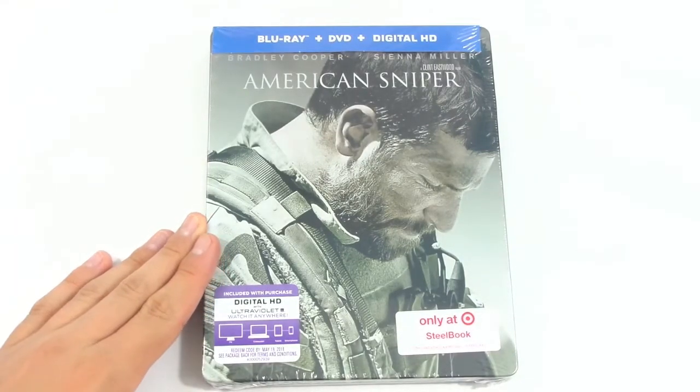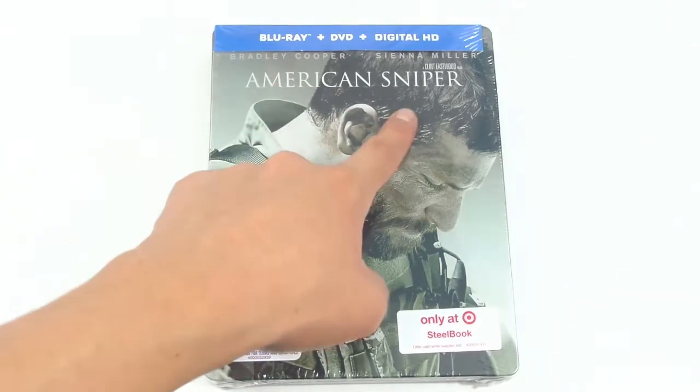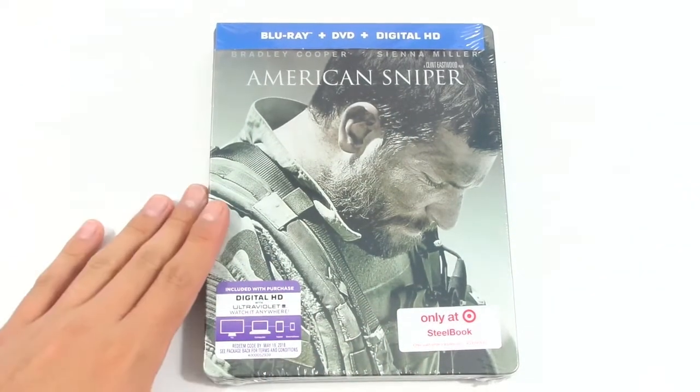Hey guys, what's up? It's TheWiseGuy coming at you with another unboxing video and today we're going to be unboxing American Sniper's Target Exclusive Steel Book. So let's go ahead and unbox this beauty.